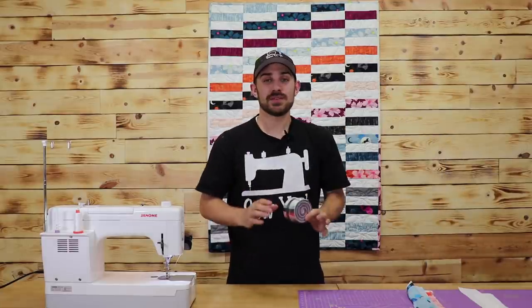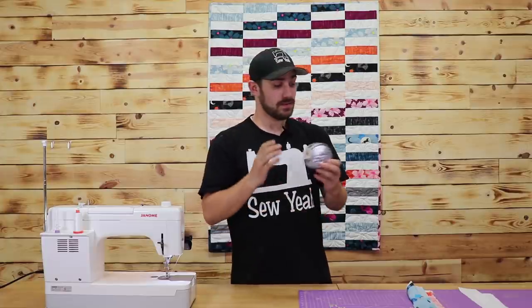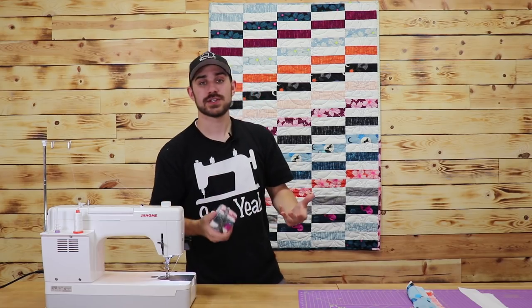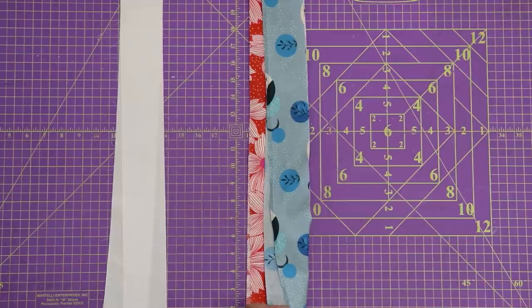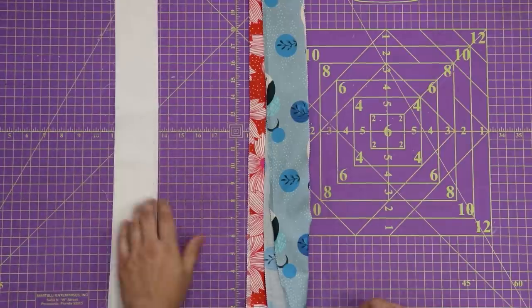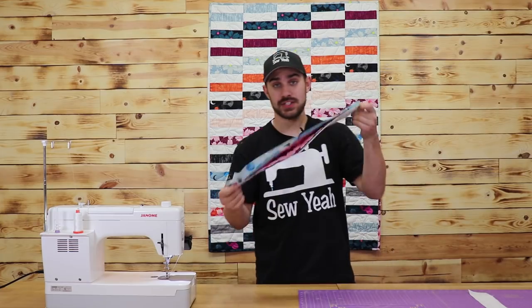All you need for this project is a jelly roll or a junior jelly roll and 14 strips, or one yard of fabric. It could be white, it can be black — just make sure it's a solid fabric so you can get the contrast between prints. As you can see in front of me I've got my white strips here and I've got my jelly roll.